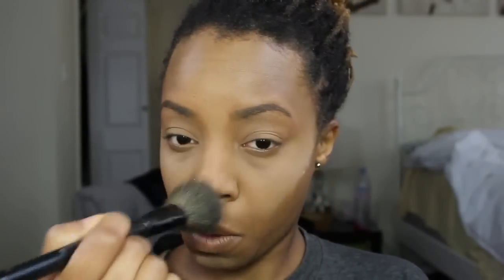I then go in and brush off all that setting powder that was on my face with a clean brush, making sure to really get it off. I now look like a ghost face, but I do go in and add a little bit of color by using my Black Opal Finishing Powder.